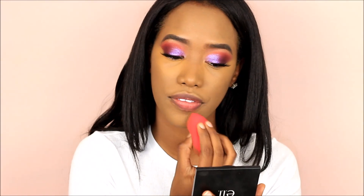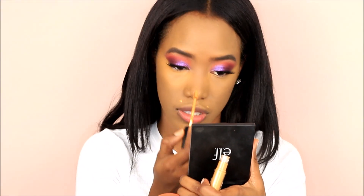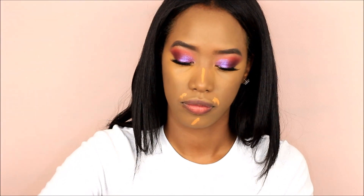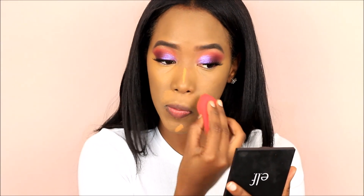Whatever is left over I'm just going to go over my chin. I also love highlighting around this area — my nose, my chin. I do not highlight my forehead because I already have like a five-head and I do not want to bring more attention to it. So I'm just going to go over everything.